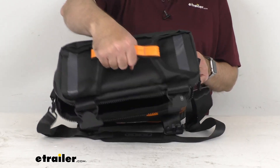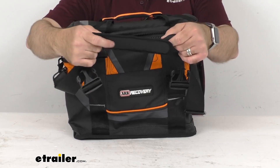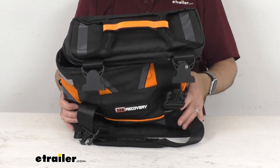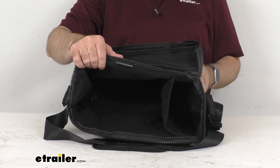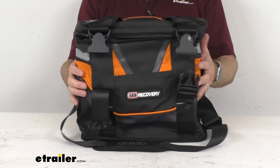This includes a grab handle, and also a shoulder strap with padding, which makes it very easy to transport your items. You could even use this to carry your gym supplies or use it as an overnight bag if you're not using it as a recovery bag.